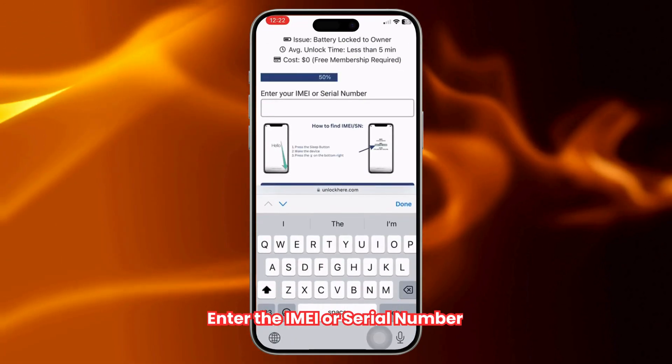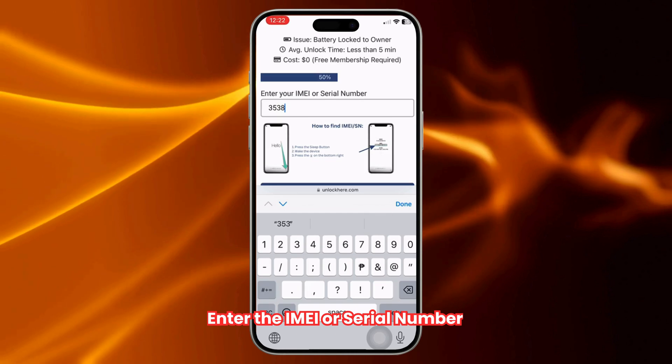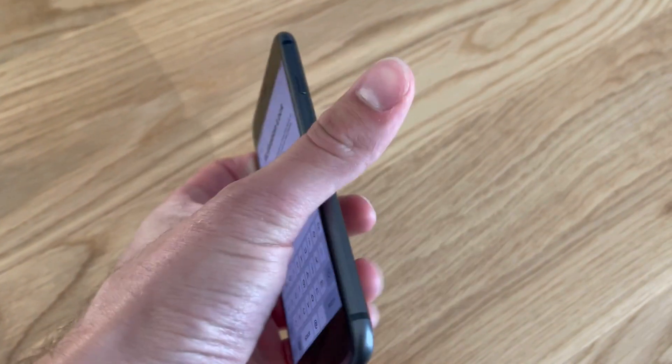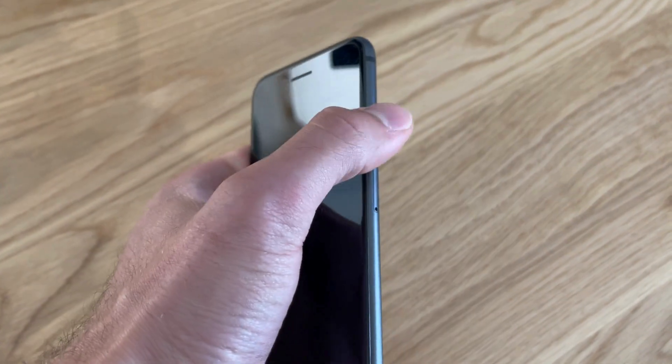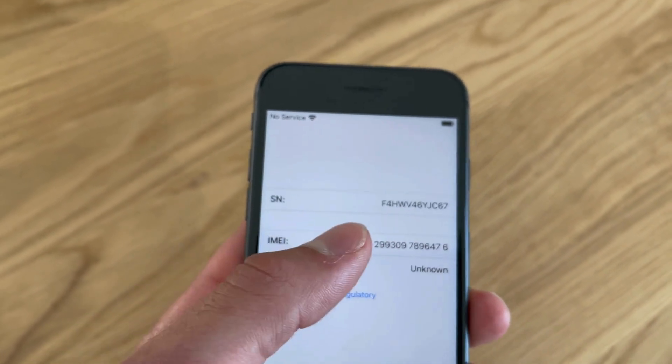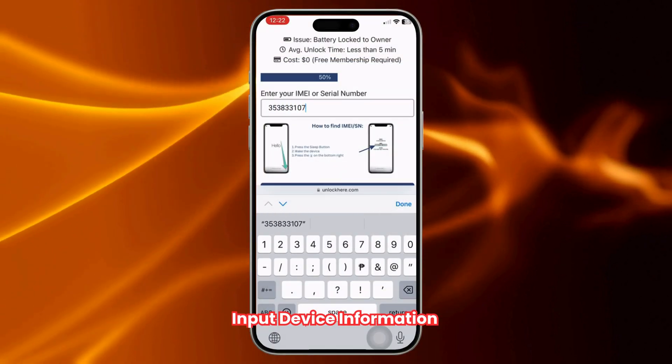Next, you need to enter the IMEI, or serial number, of your device. If you're using an iPhone, it's best to go with the IMEI. To find it, press the sleep button on your locked device, then tap the I on the bottom right when you press it again. This will show your device info. Don't forget to input the device information in the next step.